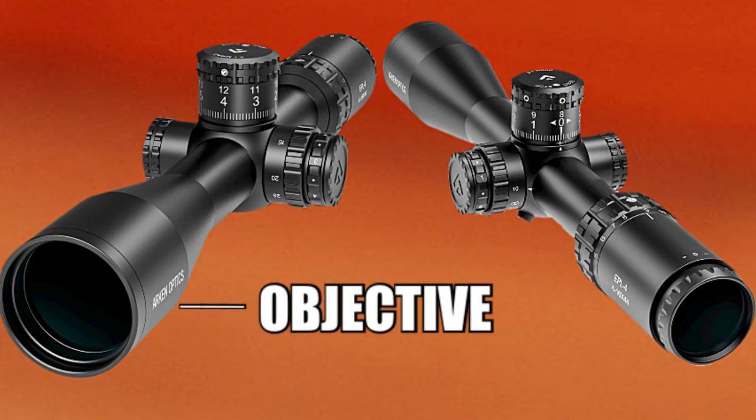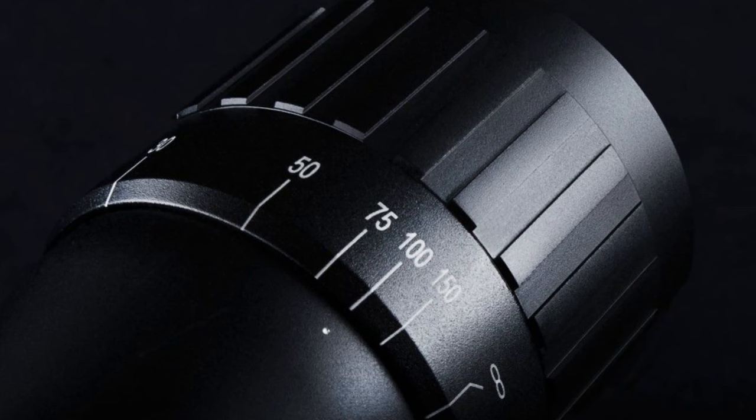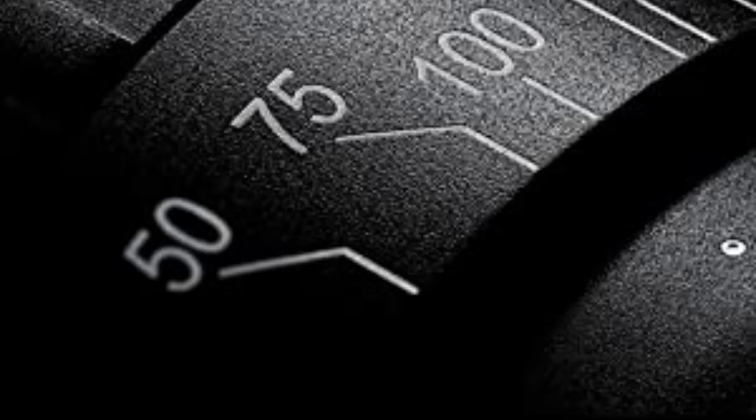In front of that is the objective. On some scopes the objective is adjustable — what that does is it helps clear up the focus and eliminate parallax, which we'll get to in just a minute.